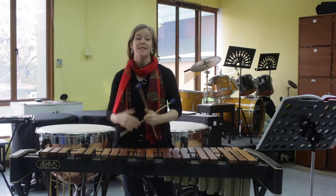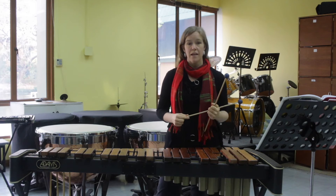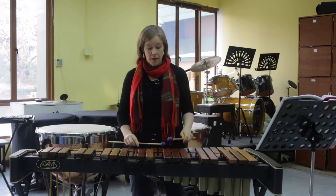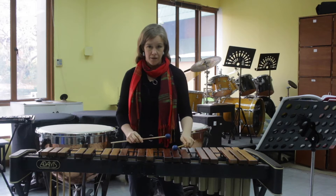Welcome back percussionists. Today we're going to look at number 126 in Standard of Excellence, the E-flat major scale. E-flat has three flats: B-flat, E-flat, and A-flat.